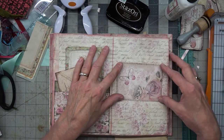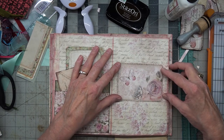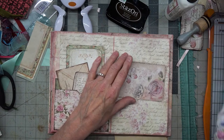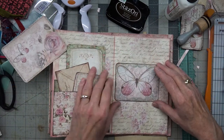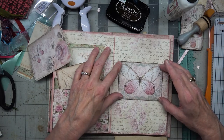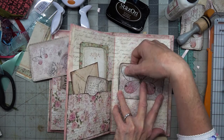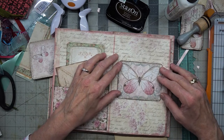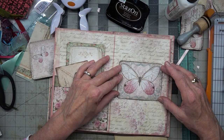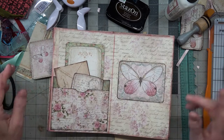Now we could do a belly band here using this and then just tuck a piece of paper into it. What do you think of that idea? Or we have a butterfly that we could use here — that's kind of pretty, isn't it? We could make it a belly band just for a tuck spot for a piece of coffee-dyed paper for writing on. Should we do that? I feel like we need to put some things in it first though — let me think about it. I'm running away with my thoughts again.